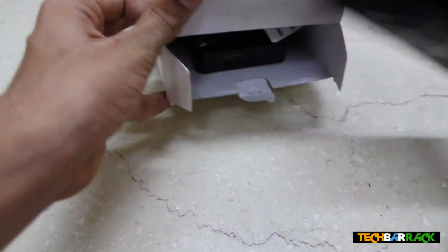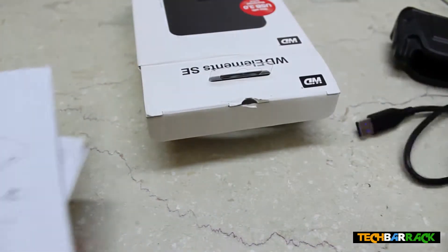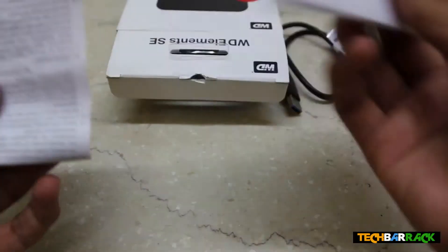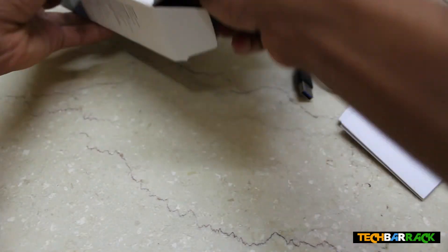Okay, so let's remove this. There's the wire which will go here, and there's a manual and some other build materials in the box.